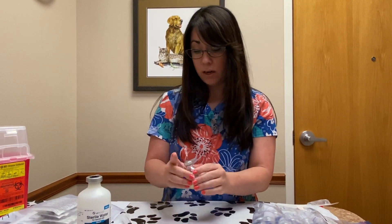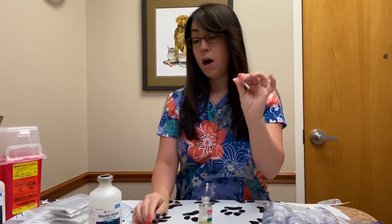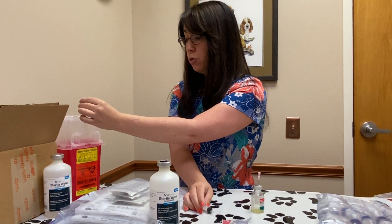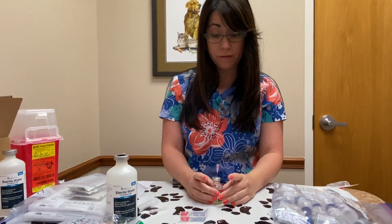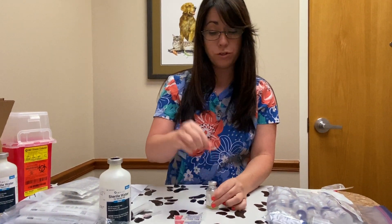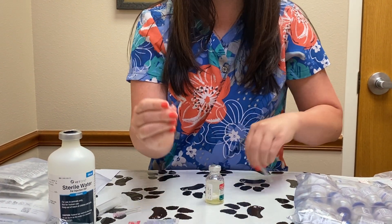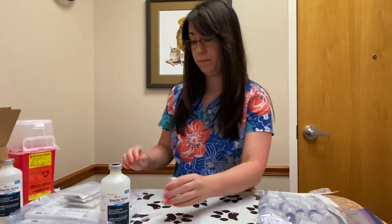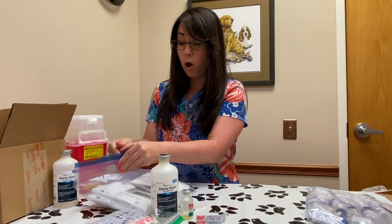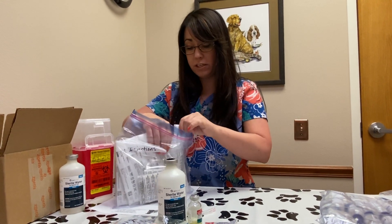When you dispose of the needle, when you're done giving the injection, make sure that you just twist off the needle and put it into the sharps container. When you're actually ready to give the injection, pull out your venting needle and use your single-handed capping method to make sure that you safely cap it. You can hold on to this because you can vent with it again.